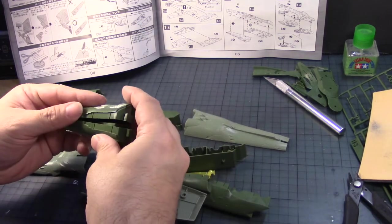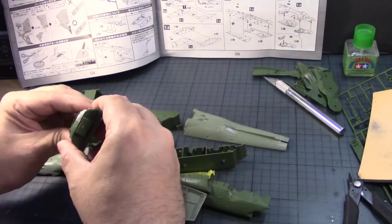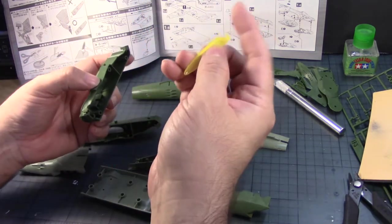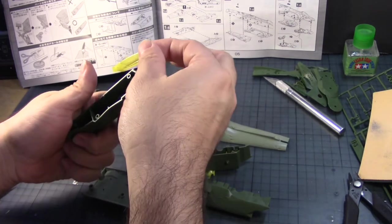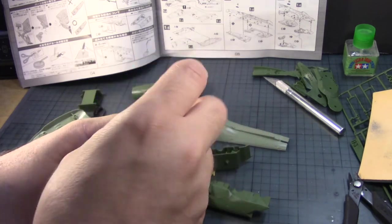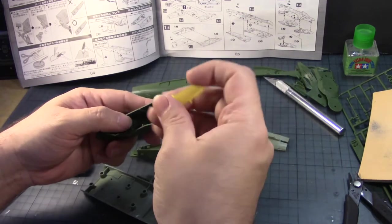I'm going to take these two parts here and put them together like so. It snaps in pretty nicely — there we go. I'm going to take this and then the clear part. There are guides on these clear parts that go in there. Which is of course what I want. There we go.